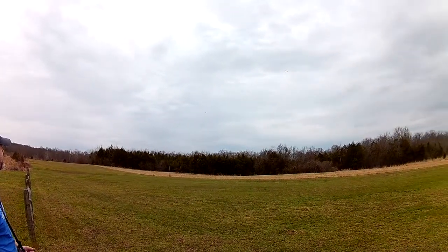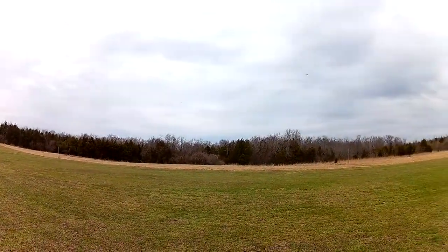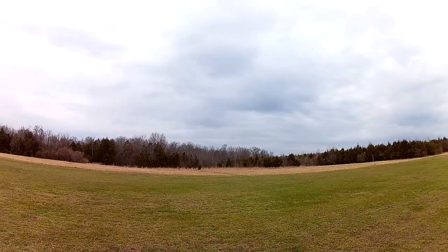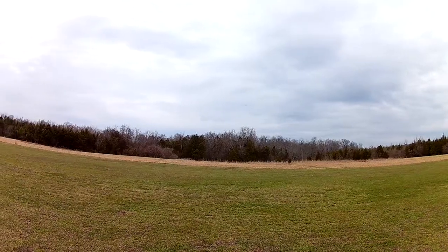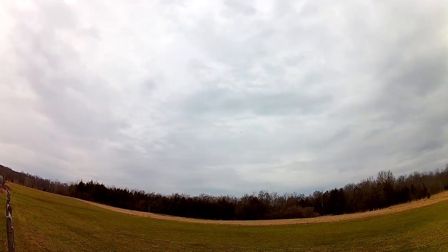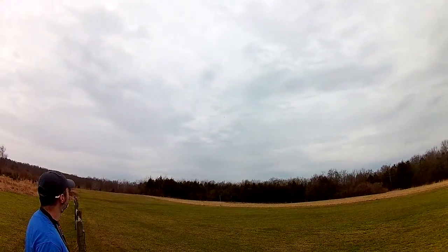They had less trouble training the guns in on stuff. So, not that it's scale anyway, but let me get some altitude, drop the throttle a bit, try to get the feel for it. I want to see what the flaps do.